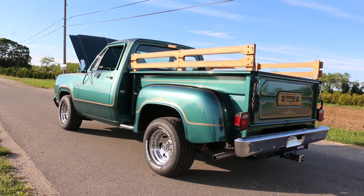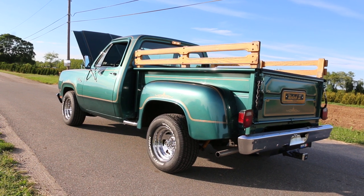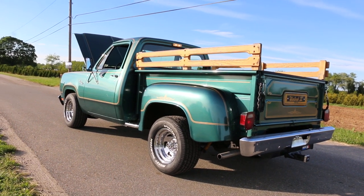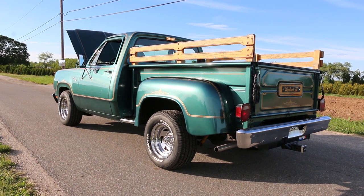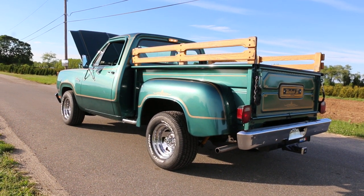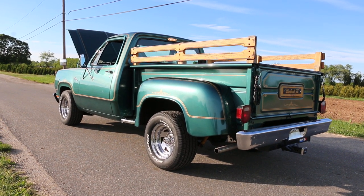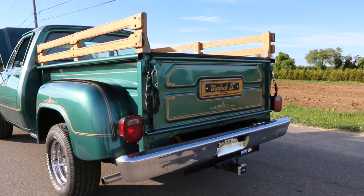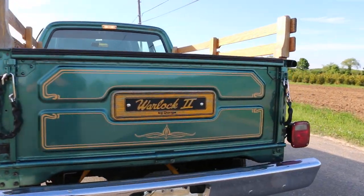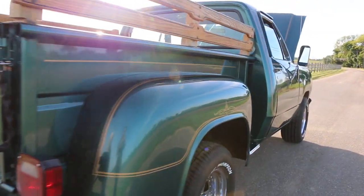Sitting on a set of fresh Mickey Thompsons — that is something we did change. I think tires are allowed even on a Survivor. Brand new 275-60-15s, which is the correct size, and period correct because Mickey Thompson was a muscle car tire of the era. I like the wooden stake body on the back. She's got a big tow package in this, class three.